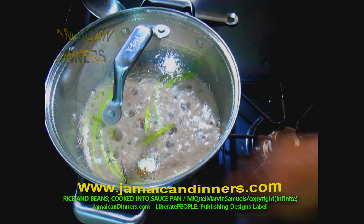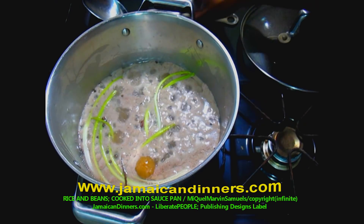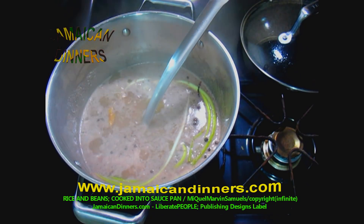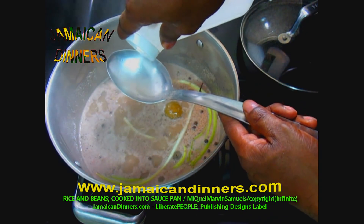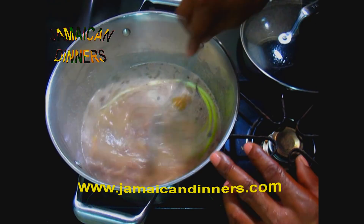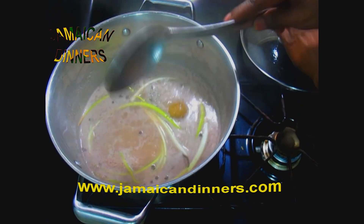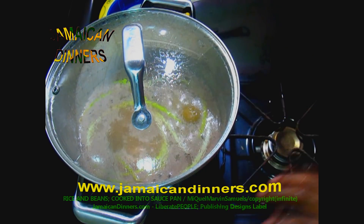After five minutes with the stove's gauge on two, low, this is what it looks like. Measure and add one tablespoon of distilled white vinegar — add the vinegar at the same time as all the other seasonings. Put the lid back on properly and allow it to continue cooking.